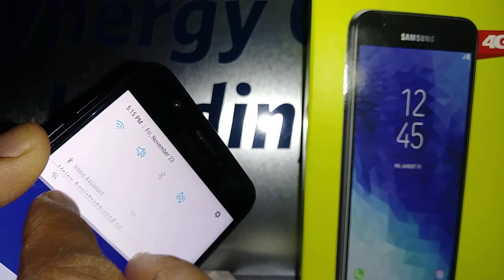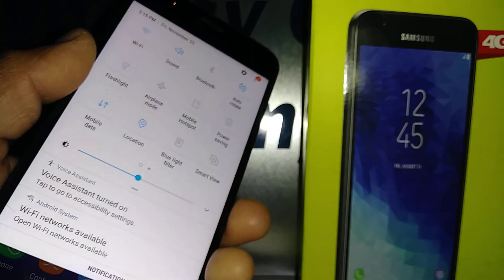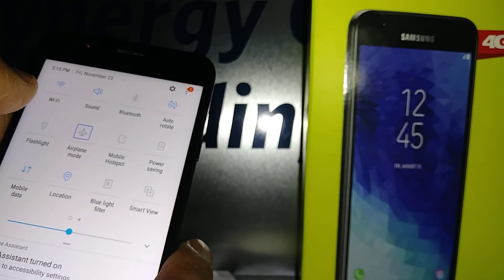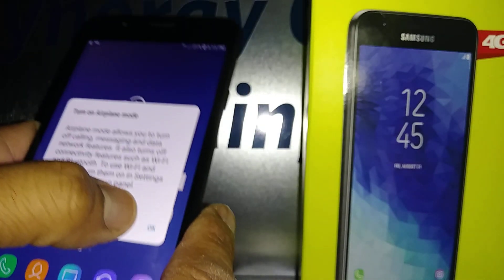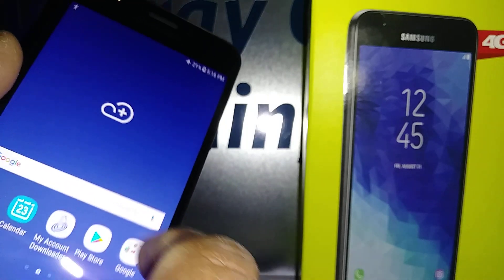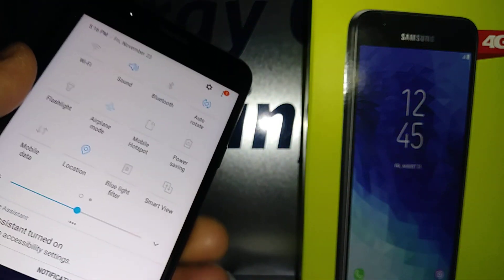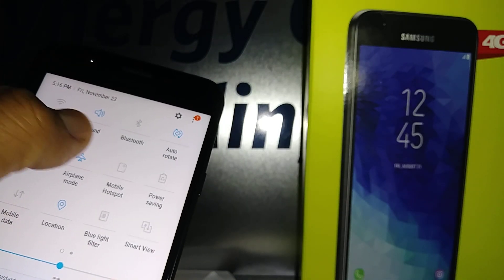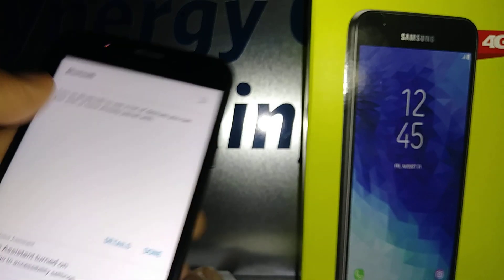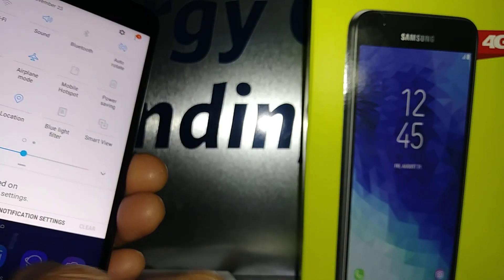There you go. Slide all the way down, and if you need to use any of these icons just highlight and double-tap. Hit OK, select, and then double-tap. If you want to disable Wi-Fi, sound, or Bluetooth, just highlight and double-tap each toggle.